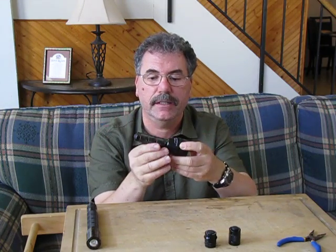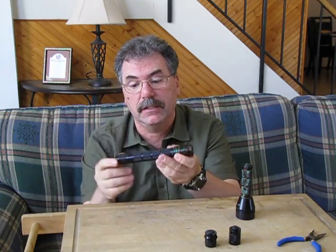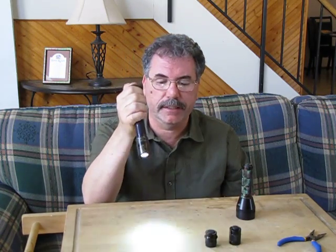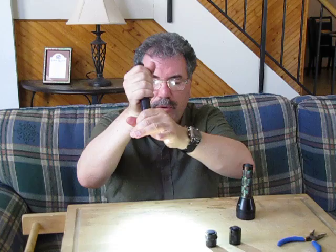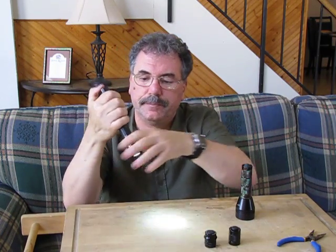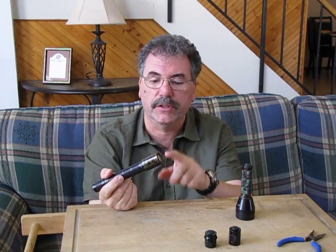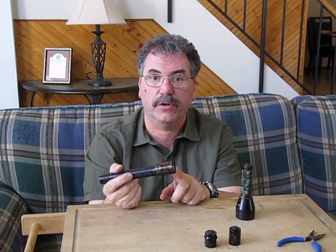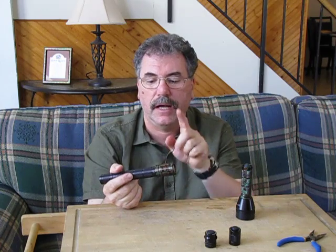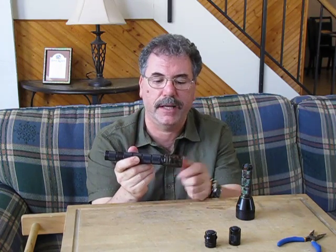Soon there will be an MD3 body with a replaceable switch. Here's the MD2 head on the MD4 body — again you've got high and low mode. For example, if you had an MCE module, which is a high-power module drawing about 10 watts, you could run it off the bigger MD4 with two 18650 batteries.